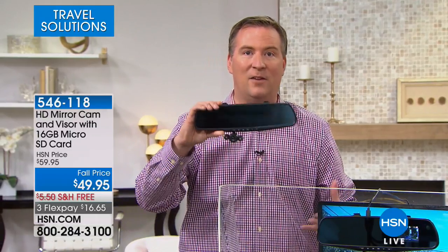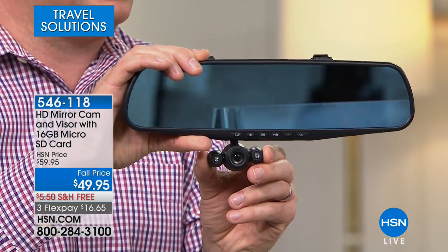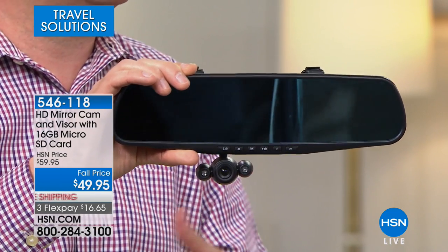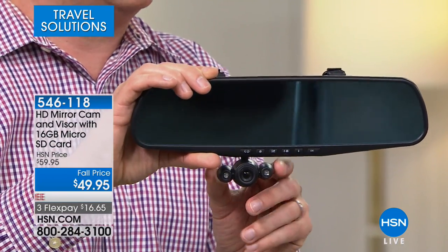There is one accident every three seconds in the United States. If you get into an accident, this will record and lock down a three to five minute video clip so you don't miss the action. Now you have it for the police, for your insurance company — you can show the officer that the other driver cut into your lane and that you were the one driving safely.